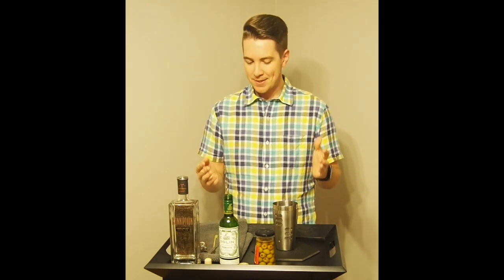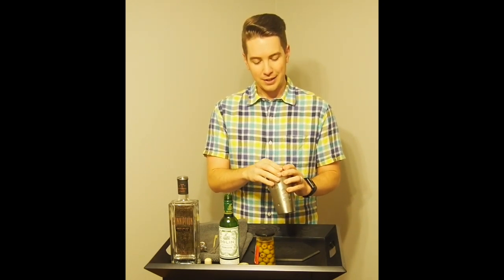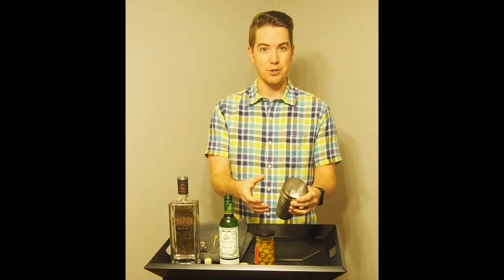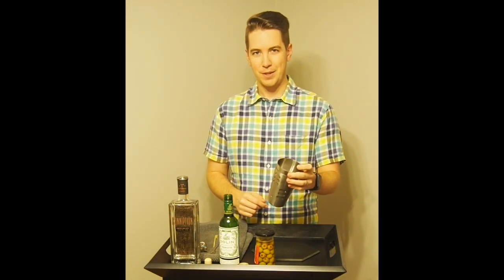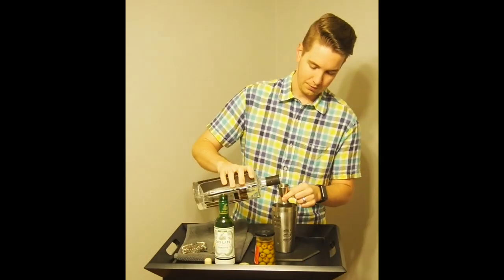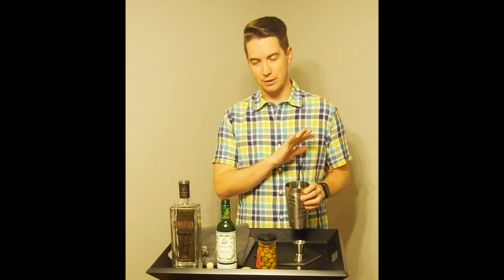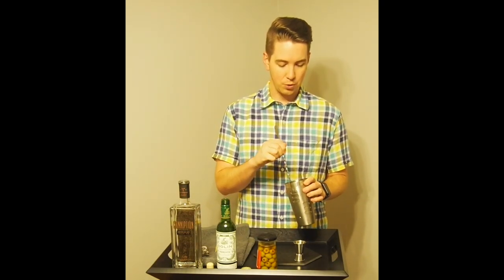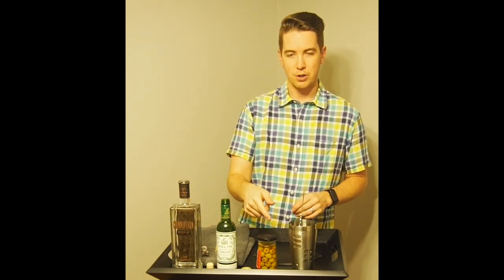All martinis are going to be stirred — contrary to James Bond, we're stirring. The reason is that shaking causes the ice to chip and melt, which waters down your drink. When you order a shaken martini, you're ordering a weaker drink. My glass is actually in the freezer because you want your glass as cold as possible. I'll get it out of the freezer, strain the martini in, garnish it, and we'll have ourselves a martini.